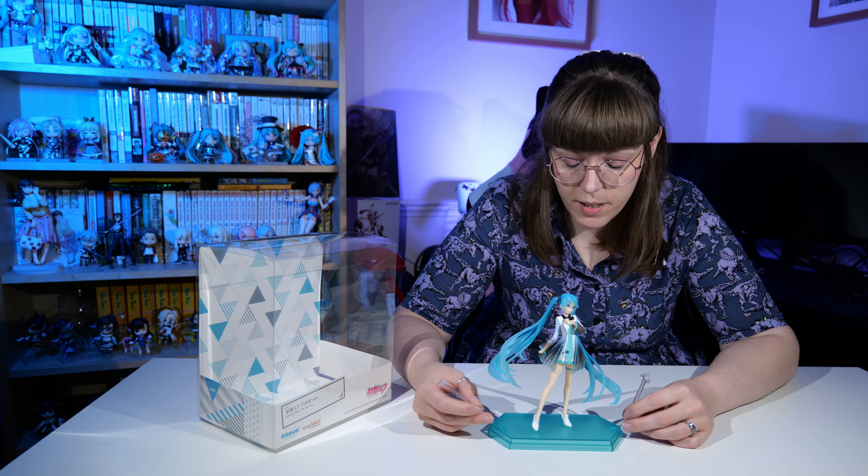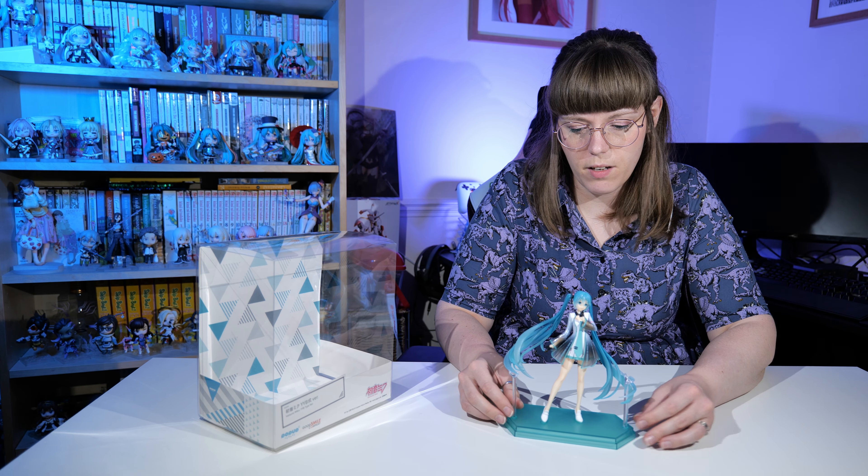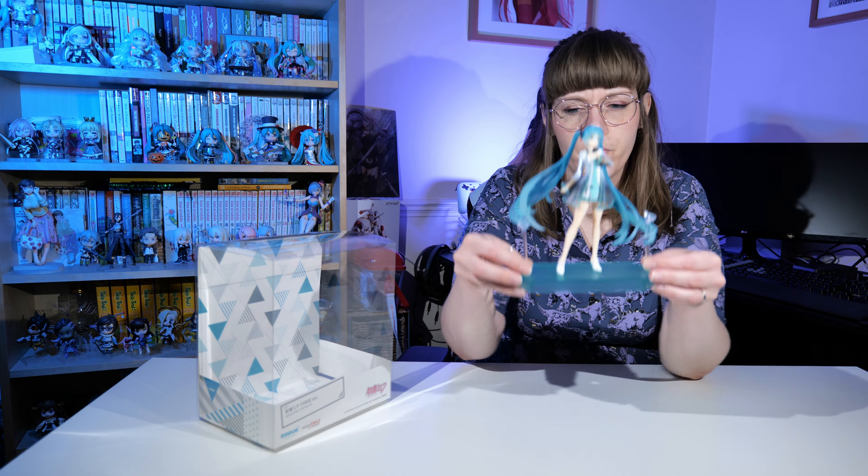There's only one way these pieces can go in — they've been cut in a specific way — and I just have no idea what they're for. I think I'll display her without the hair supports. If you know how these work and you've got this Miku, please let me know in the comments because I don't understand.